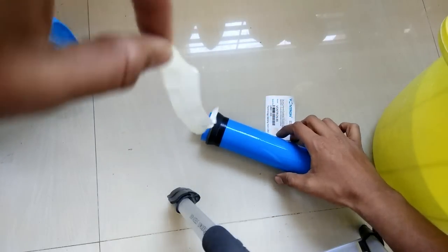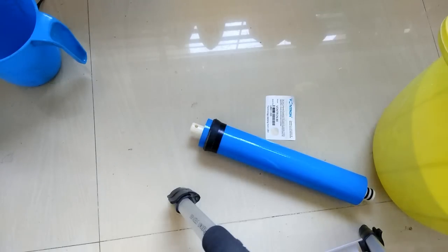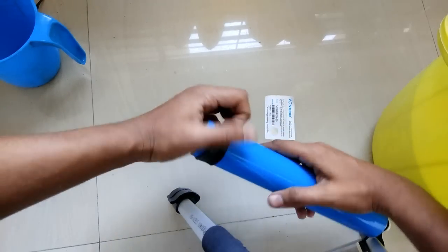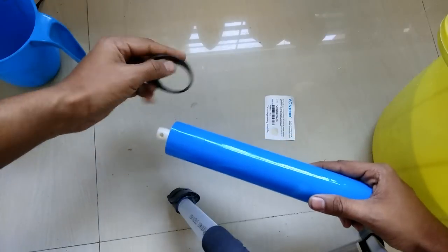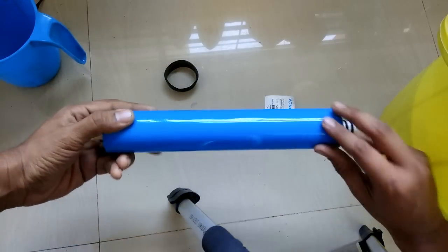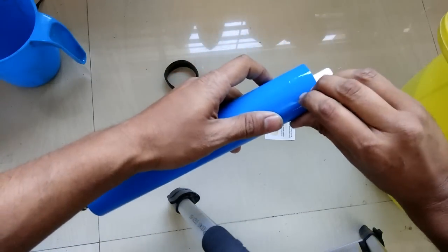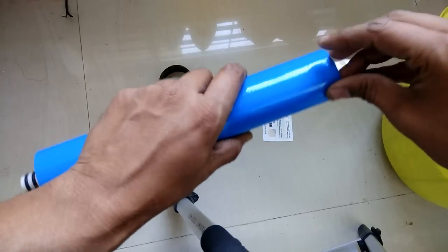We will remove the first tape and keep it somewhere secure so we can use it again later — I'll just stick it over here. Then I'll remove this ring, which we will require again. Now let's open up the membrane.